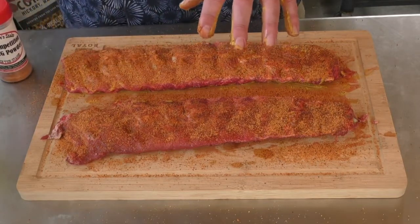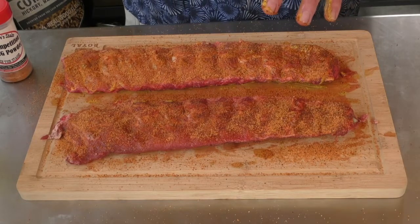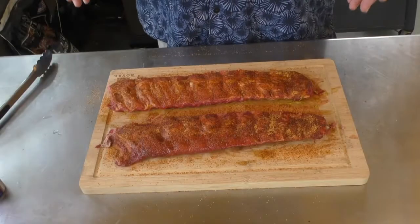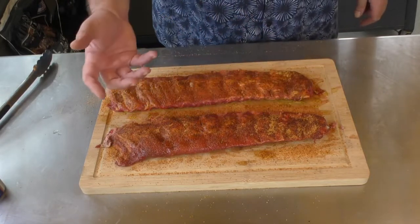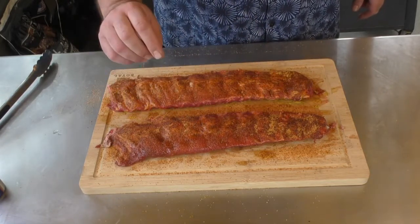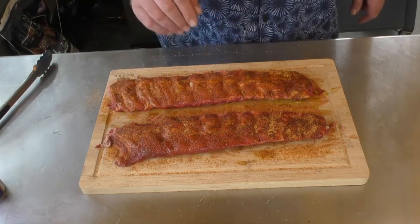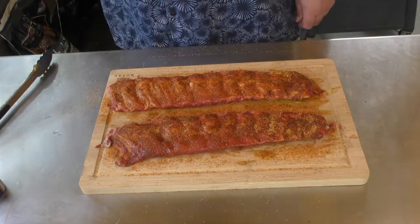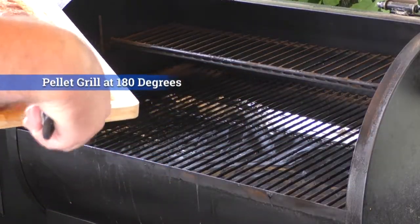We're going to give these ribs a moment to rest while we fire up the pellet grill at 180 degrees. Our pellet grill is up to speed now — it's at 180 degrees. As the meat starts warming up, the powder we put on it is starting to change color, and that's exactly what we want. We're going to take them over and put them onto the pellet grill. We're going to lay Kent's down first.